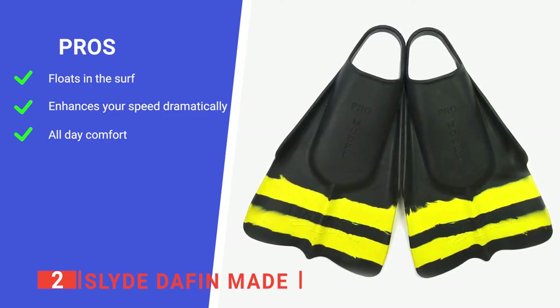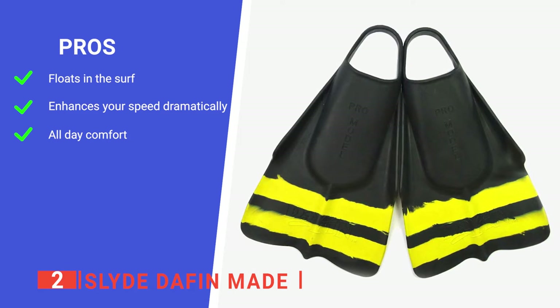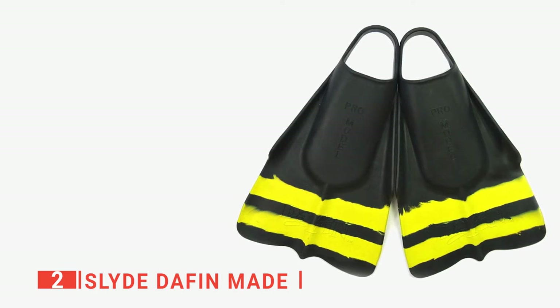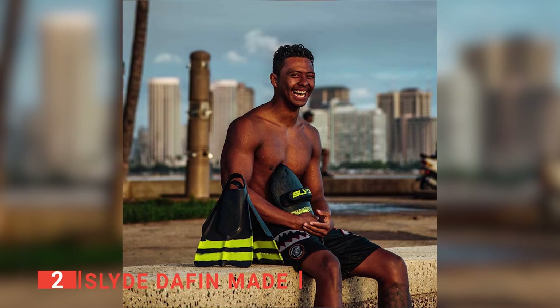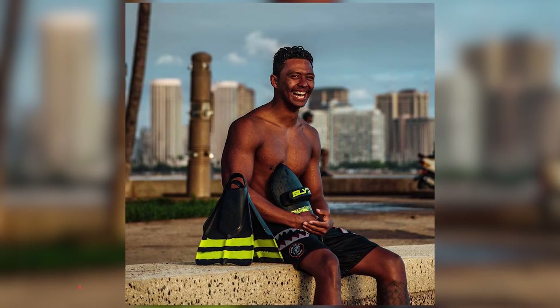Its pros are: it is made of natural rubber, so it floats easily; it has rigid side rails, so you can generate more force; and it is made to be comfortable, so you can wear them for long periods of time. However, there is no adjustment strap, so you'll need to be extra careful when selecting the right size. The Slide Da Fin Made swimming fins are incredibly effective and ideal for any ocean enthusiast.